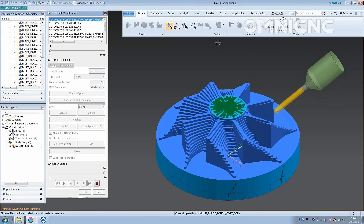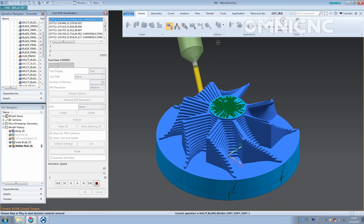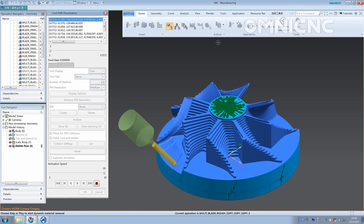With its advanced programming capabilities, the Omni 5-Axis CNC Router can handle even the most intricate designs, transforming digital blueprints into tangible masterpieces.